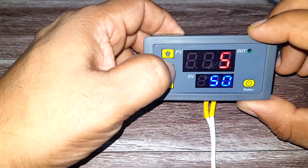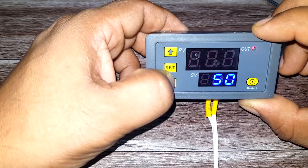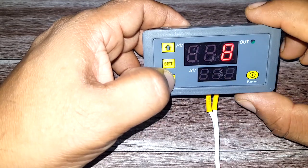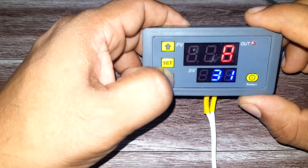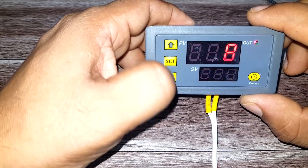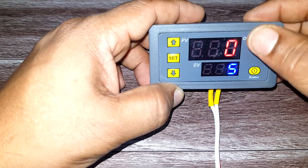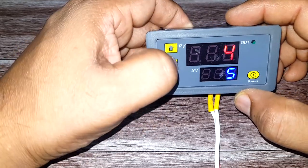To set the time, press the Set button — you will see the red one is blinking. Let's set it to eight seconds, then press it again for the blue timer and set it to five seconds. Press Reset to save. You can see the red timer is set to eight seconds and the blue timer is five seconds.